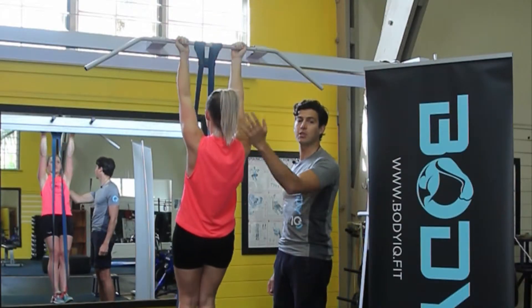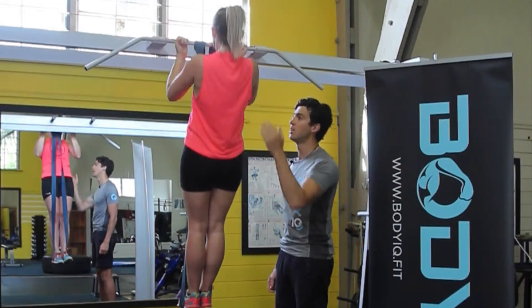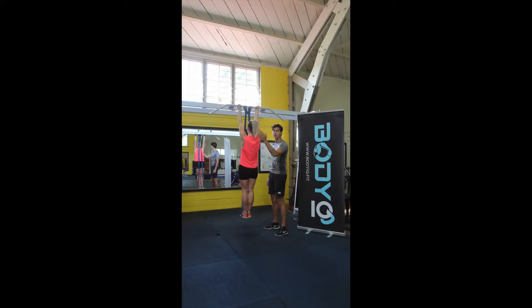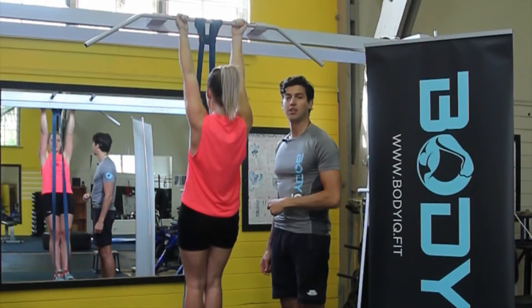Make sure when we come to the top, we're not arching our chin to reach over the bar — we're pulling the bar to the top of our chest. Staying nice and long through the body in that slight C-shape position. Enjoy!